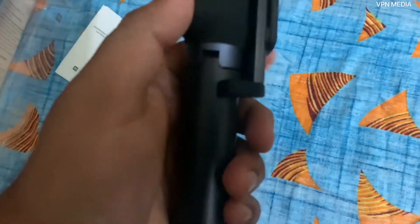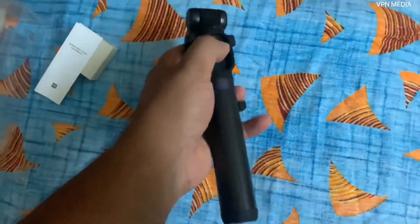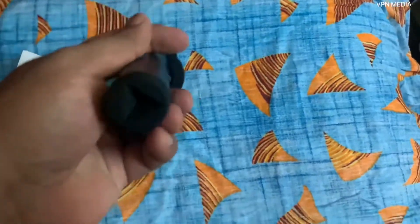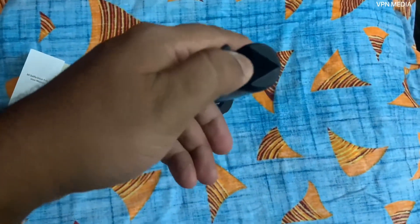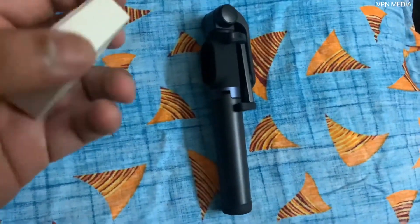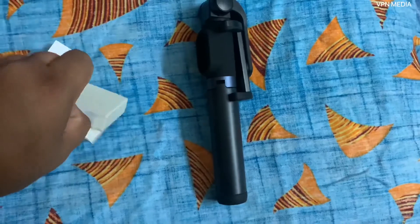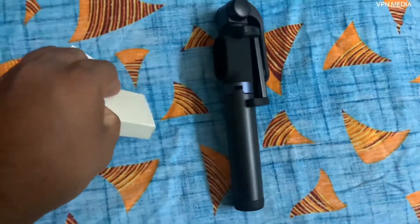This is the selfie stick with tripod. Checking for the Bluetooth piece — it opens up like this, very compact, good in hand, and premium quality. Here is the tripod stand, you can open it up and see. Also there's a small USB box.